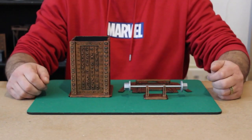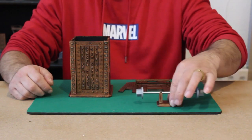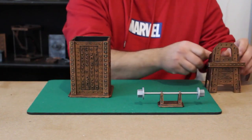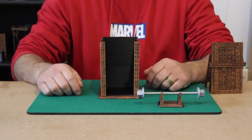Hey guys, here we have our first release for 2021, The Mystery of the Rune Ring. This set comes with these nice little display stands that can be used for display or during the effect. This foldable flat pack stand here holds the front panel of this box right here.